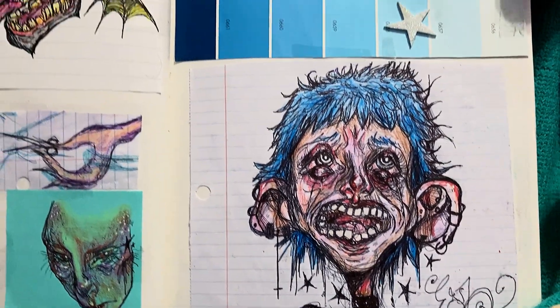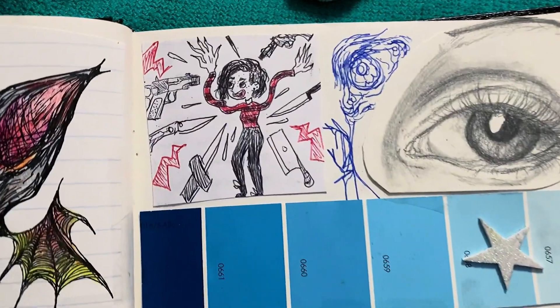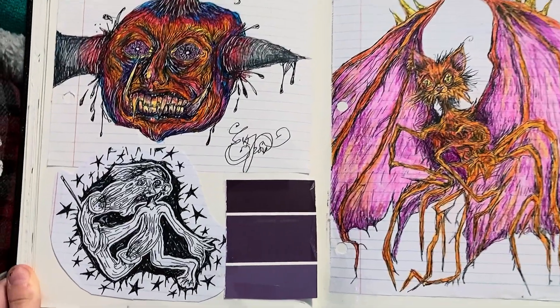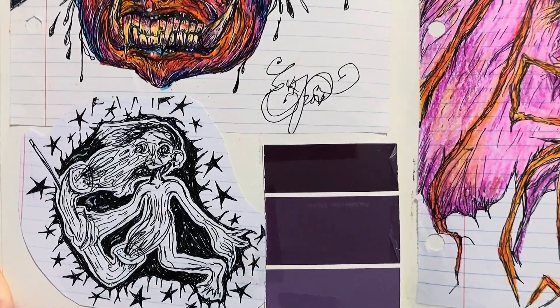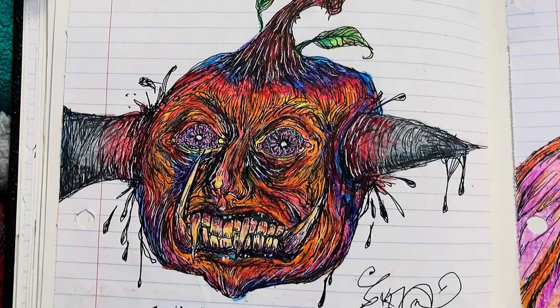Yet another person with their mouth open. And me in the top left corner with a lot of weapons pointed at me. Here in the bottom left corner, this was for an Inktober prompt once again. The pumpkin guy might have been too, but I'm not sure.